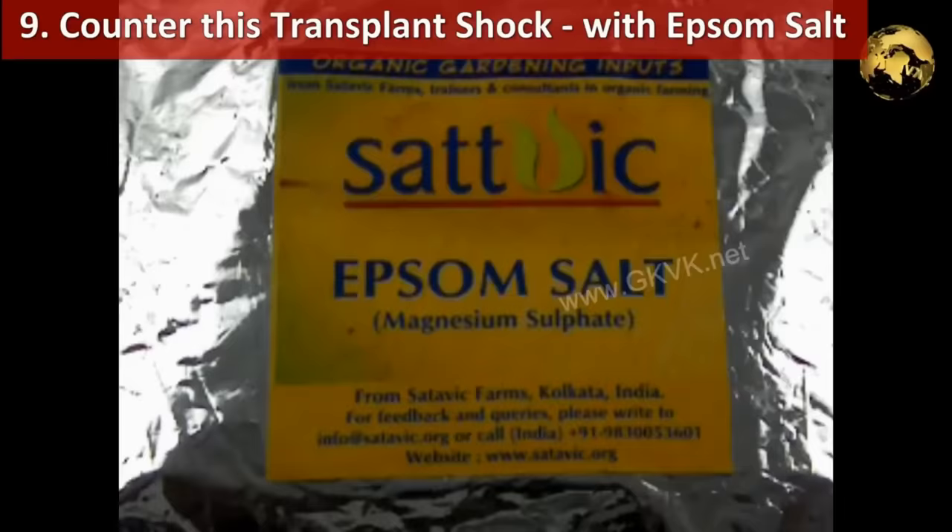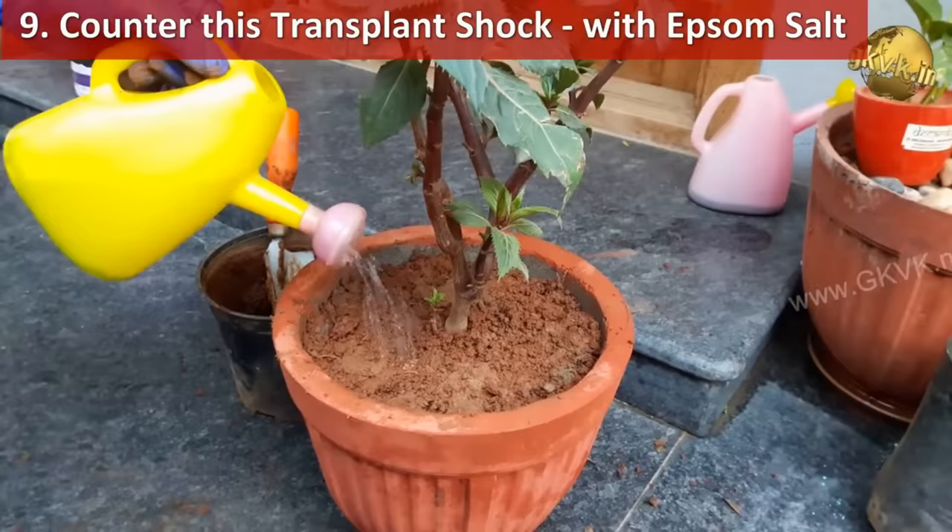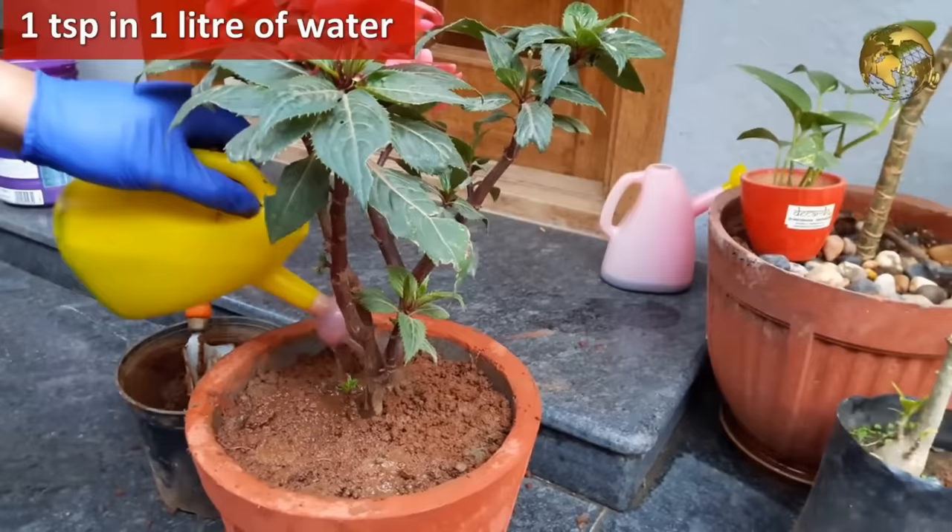Do not forget to water the newly repotted plant with Epsom salt — about 1 teaspoon in 1 litre of water — to counter transplant shock.